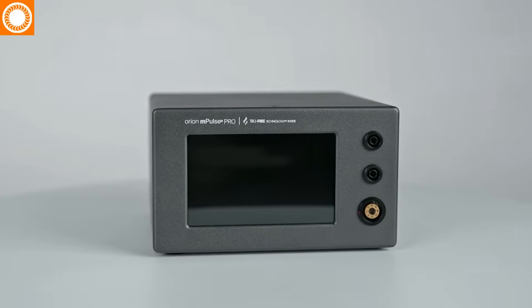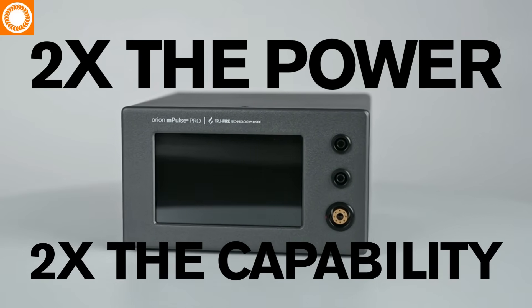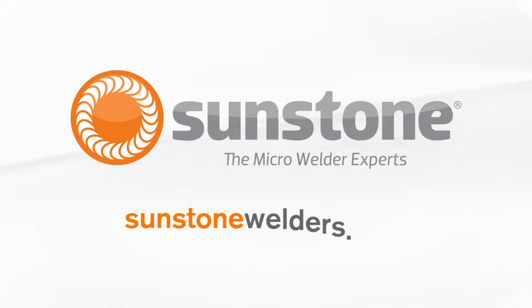The Orion M-Pulse Pro — twice the power, twice the capability. Learn more at sunstonewelders.com.